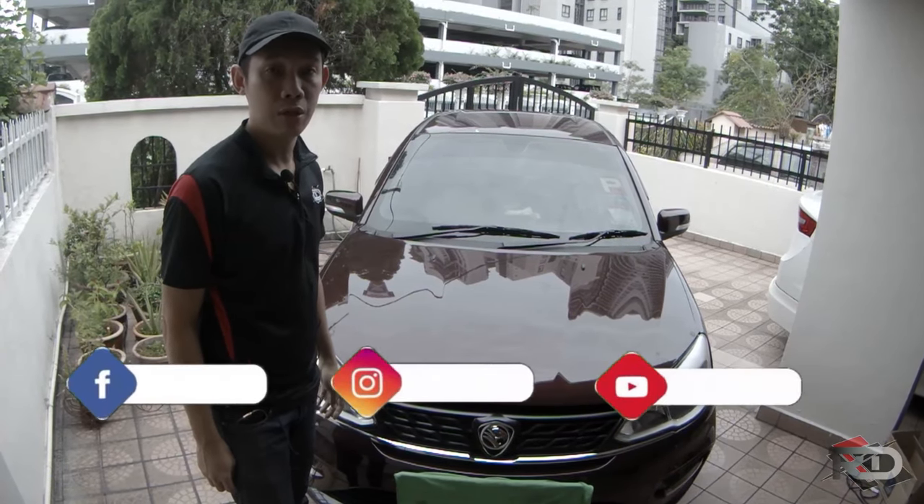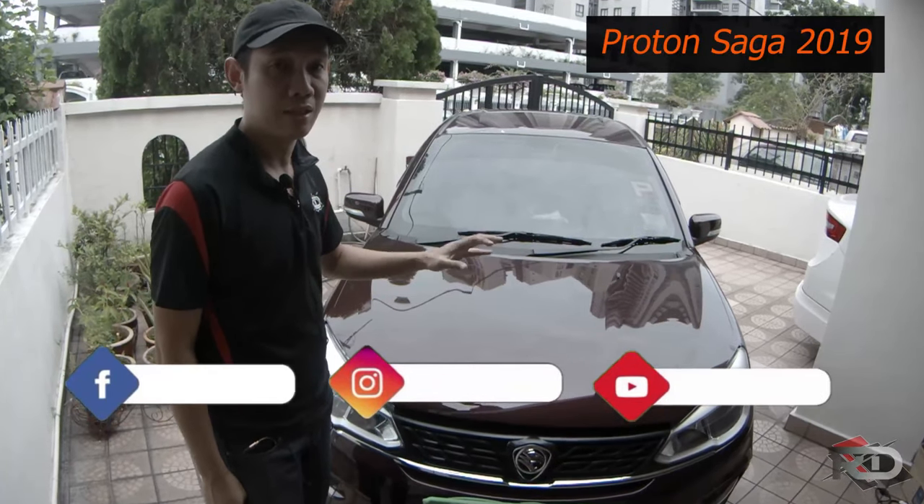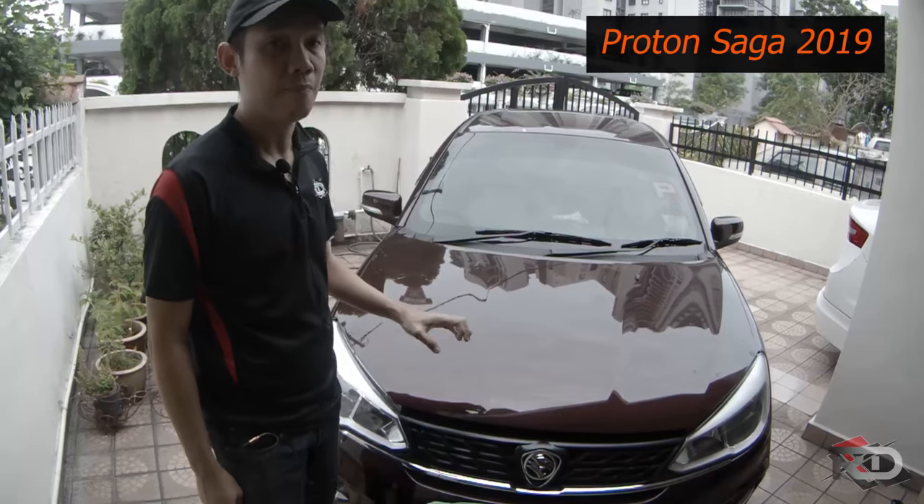Good morning guys, welcome to our channel. Today we are going to show you how to dismantle a Saga 2019 front bumper.